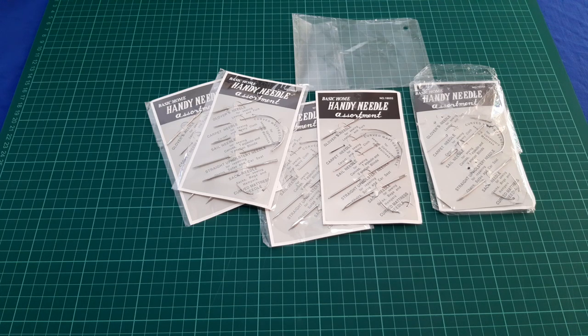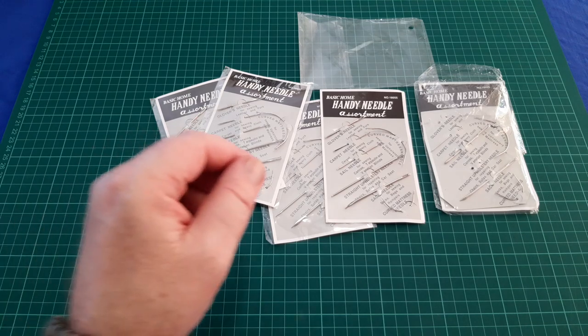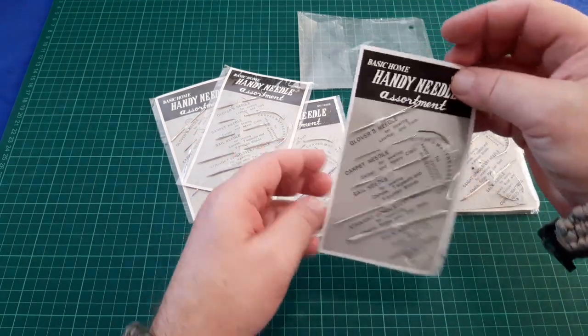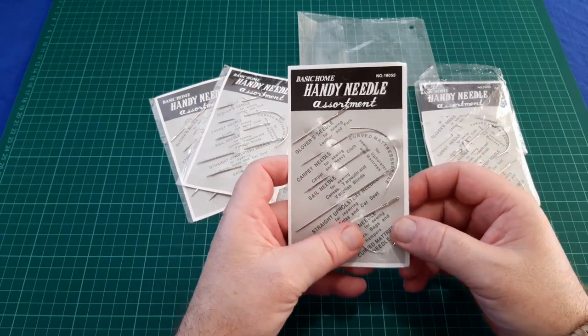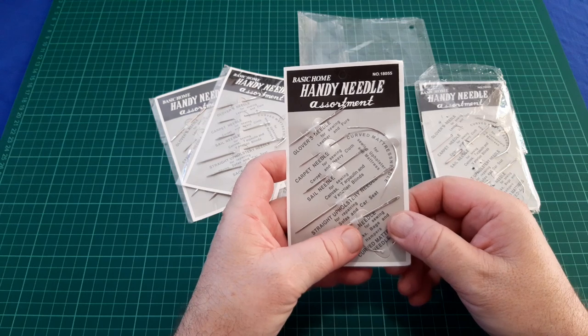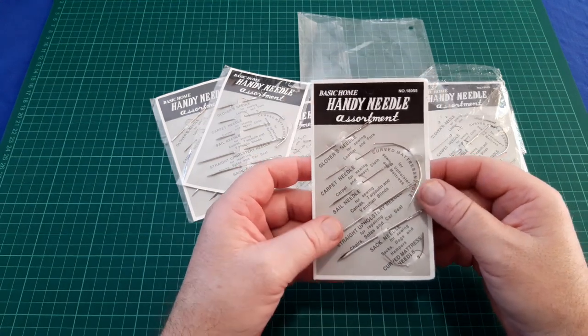Hey YouTube, this is Ryan making another video. If you like my content please consider hitting the like button and subscribing, it's very much appreciated. This is another overview of a bushcraft item that most people don't usually talk about, and that's sail needles.